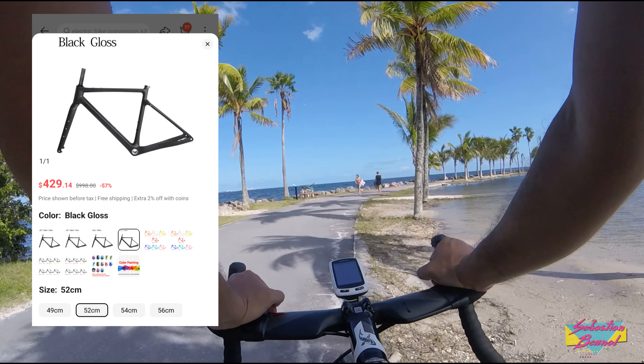All of the links for these items will be posted in the description box below. That's how you put together a good-looking, comfortable gravel bike on AliExpress for under $1,000. If you do end up putting together one of these bikes, please let me know — I will be very honored. If you found this video entertaining, please hit like, and if you haven't subscribed, please do so. Thank you all for watching, and I'll see you in the next video.